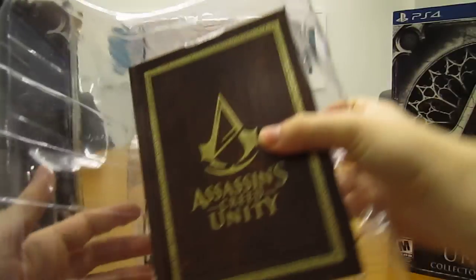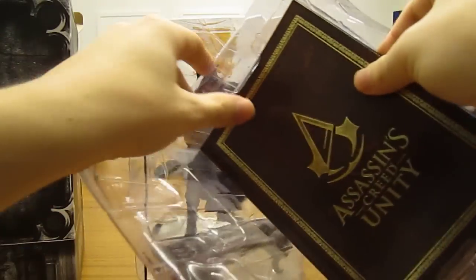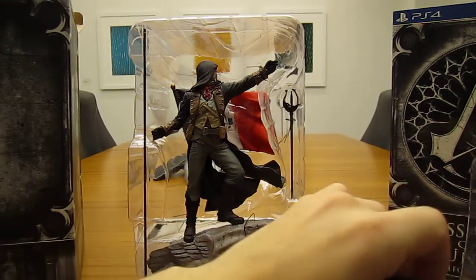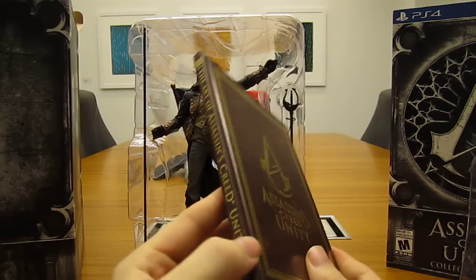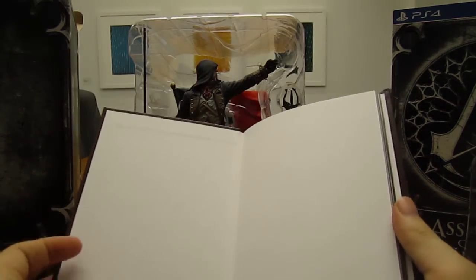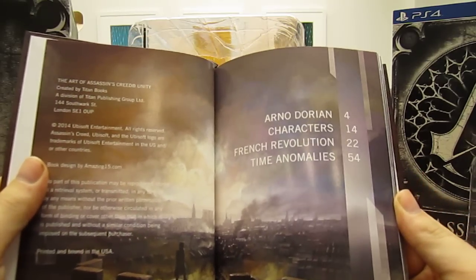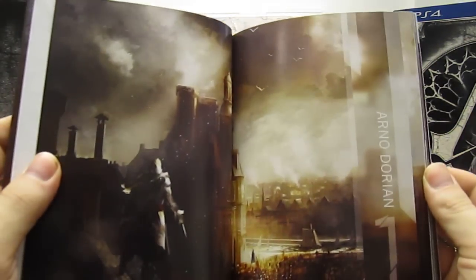We got the art book here. Everything's really strapped in here good, so I've got to be careful. There we go. It's a pretty nice quality little art book — more than a couple pages, which is nice. So we've got the usual characters, probably some set piece art and stuff.